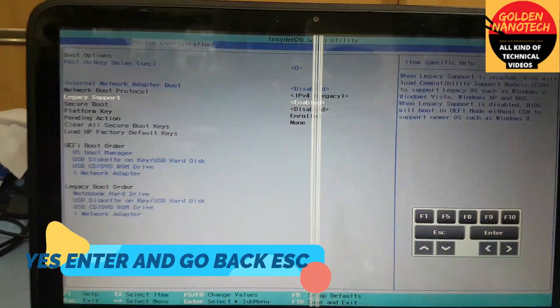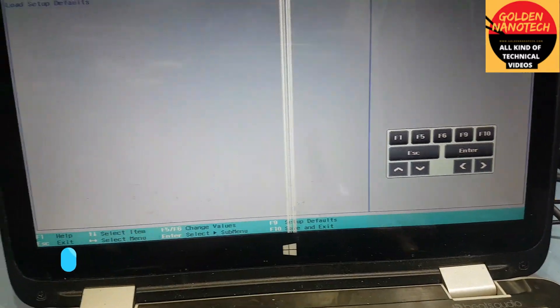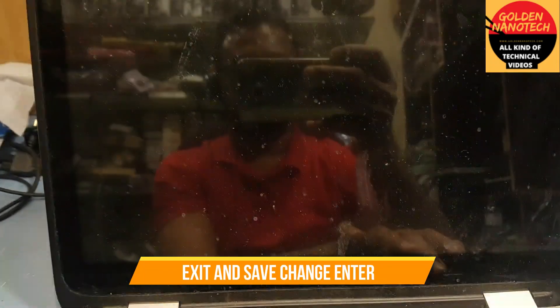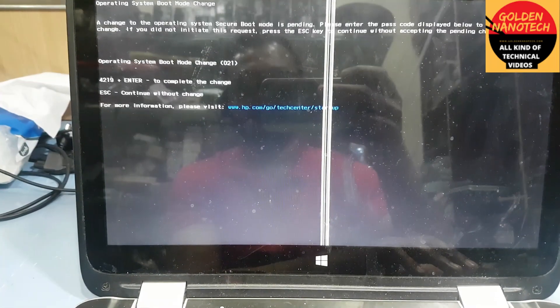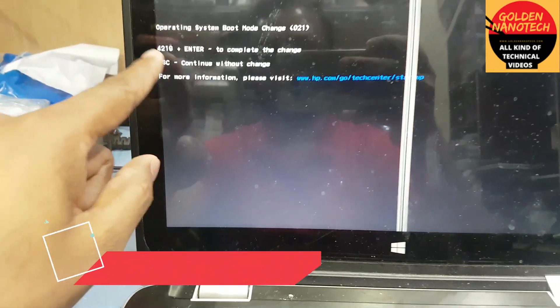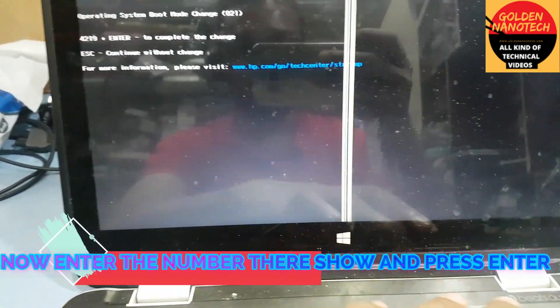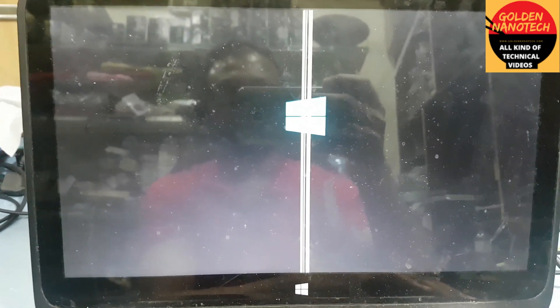And go back, exit, save changes, exit — yes. Now enter the number 4219 and enter. You can see the Windows is loading.